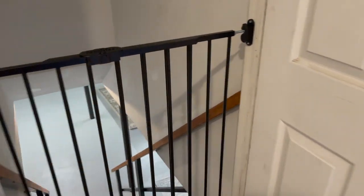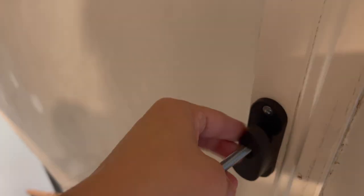Alright, it's all set up! Basically you have to unhook and lift up in order to open it.